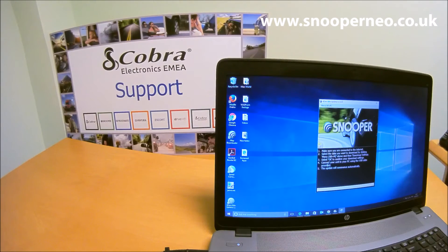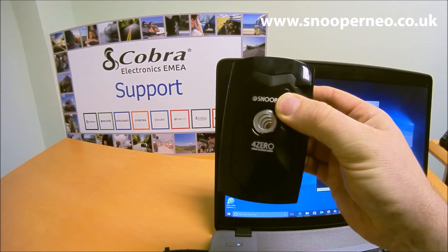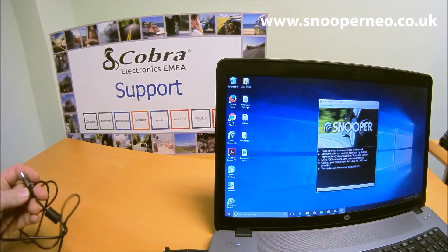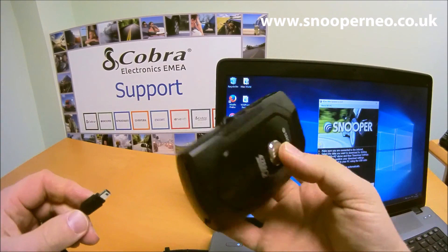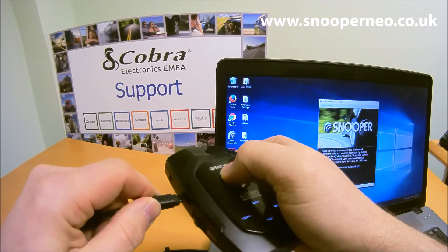A screen comes up asking if you're connected to the internet. Select the data you want to download and press the button. Then take your brand new 40 Elite and the USB lead that comes with it — plug the USB lead into any free socket on your computer and connect the other end to the side of the device.